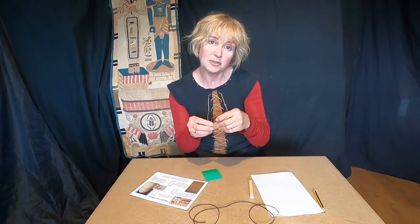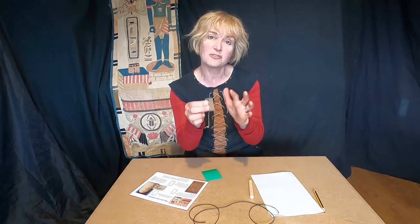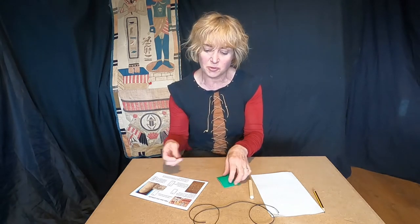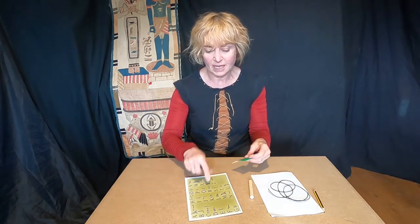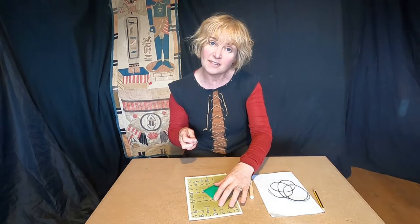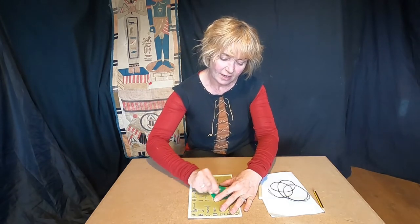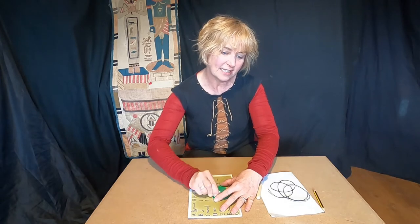We're going to be using pewter, and as you can see it's got four sharp pointy corners, so the first thing you need to do is get rid of those corners. Protect the table with your mat — mat on the table — pin down the sandpaper so it can't move around, and then sand away.